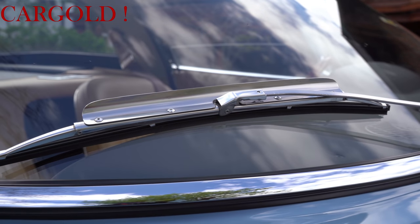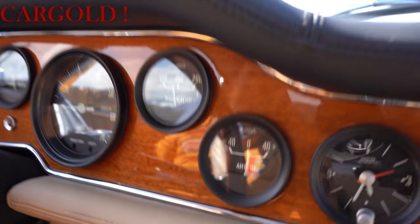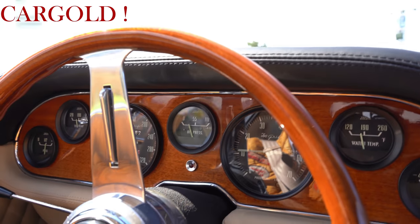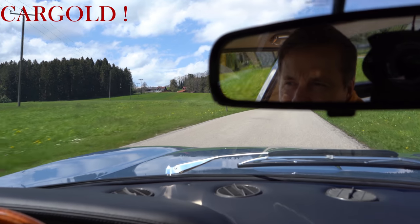Jetzt habe ich im fünften Gang, das kann er eher nicht schaffen. Am vierten kommt er hoch. Wir fahren gerade tausend Umdrehungen, mehr nicht. Und er brabbelt hier eine 20-Prozent-Steigung hoch. Also das ist schon gut. Der Wagen ist klasse motorisiert. Chevy-Maschinen waren ja sehr, sehr erfolgreich. Das war auch richtig, so einen Motor hier reinzusetzen.